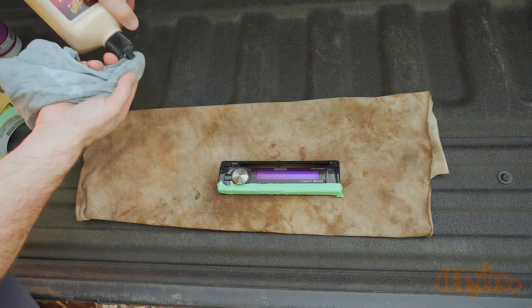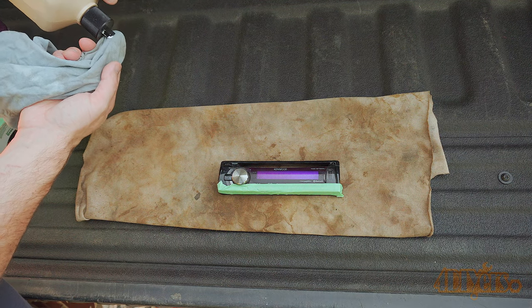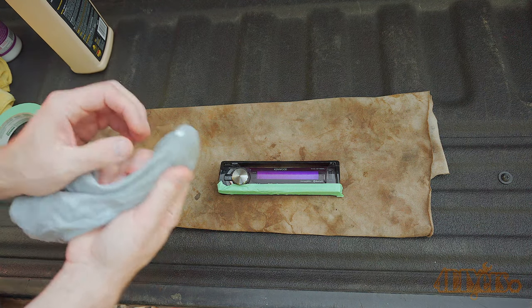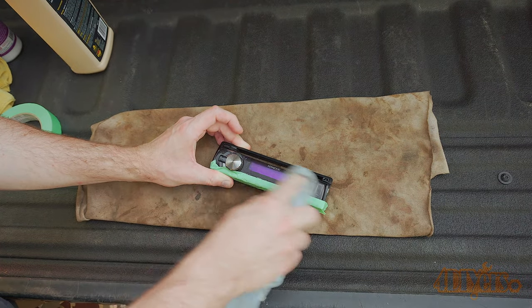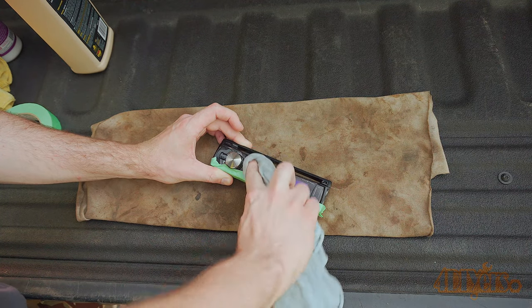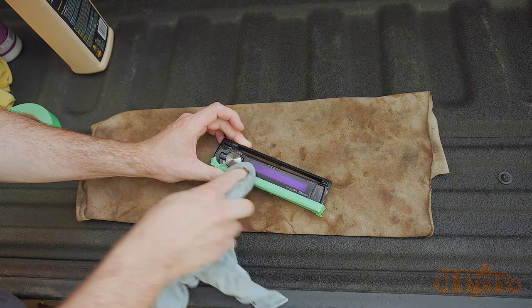Apply more polish if needed to the cloth. Use your finger to work it onto the cloth before applying it to the screen. This will remove any light imperfections. If you have any deeper scratches which you can feel with your nail, it may lighten them up with this method but you cannot completely remove them. Inspect the area as needed. Working around the volume knob can be a bit tough — you'll have to work in a variety of directions to work around those more complicated areas.